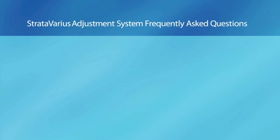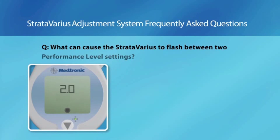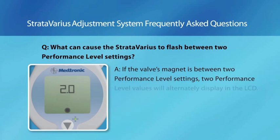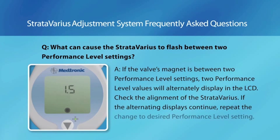Stradivarius adjustment system frequently asked questions. Question: What can cause the Stradivarius to flash between two performance level settings? Answer: If the valve's magnet is between two performance level settings, two performance level values will alternately display in the LCD. Check the alignment of the Stradivarius. If the alternating displays continue, repeat the change to the desired performance level setting.